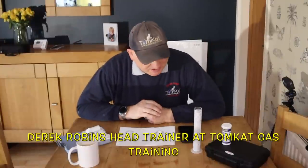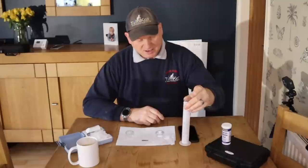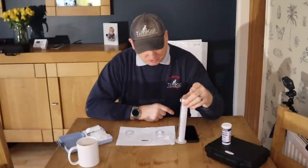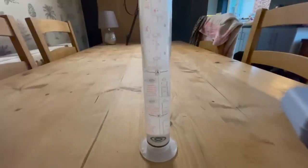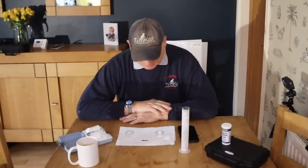I've taken a sample of water while draining down and put it into my turbidity tube. Looking at the colour of this water it's pretty clear, so there's no magnetite floating around in this system, but obviously I don't know whether any inhibitor has been put into this system.